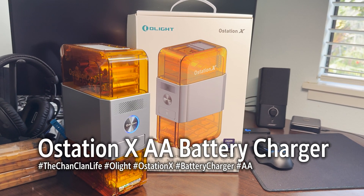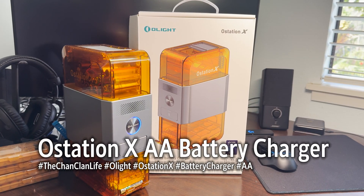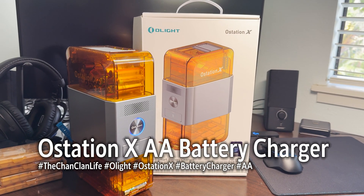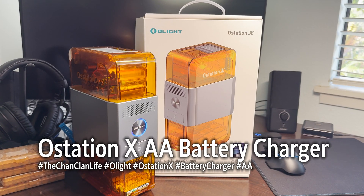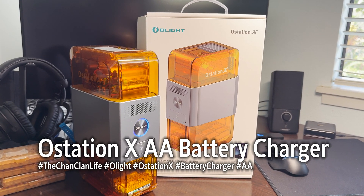Hey Jankland viewers, this is Dan and here's another Tech Talk video of the new O-Lite O-Station X. This is a smart battery charging system and I picked this up as an early adopter through its Kickstarter program.